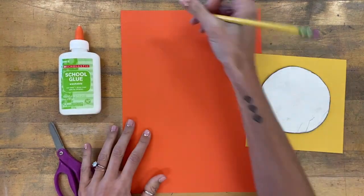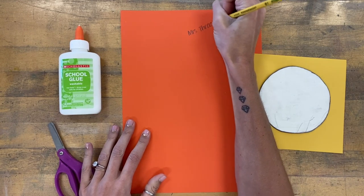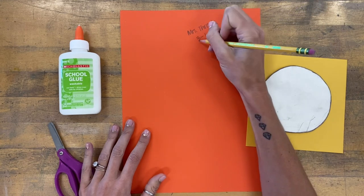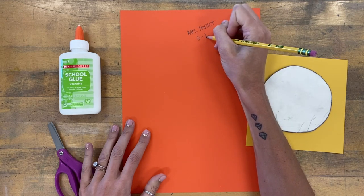The first two things I want you to do are to write your name on your new paper, and then write your grade level and your class teacher. For example, if you're third grade Mr. Lane, you're going to write 3-L. You guys know what grade and what your teacher code is for me.